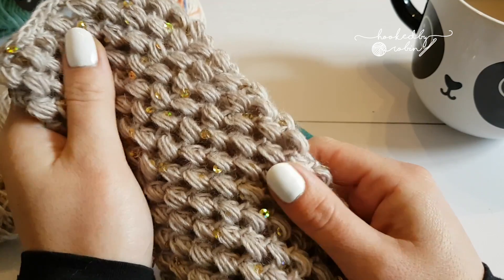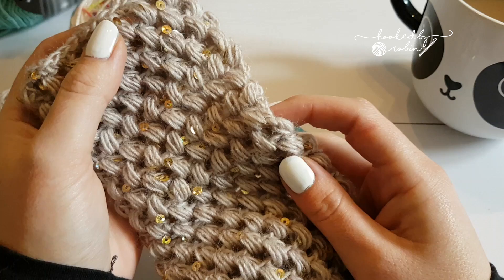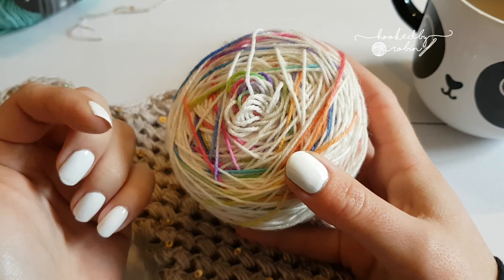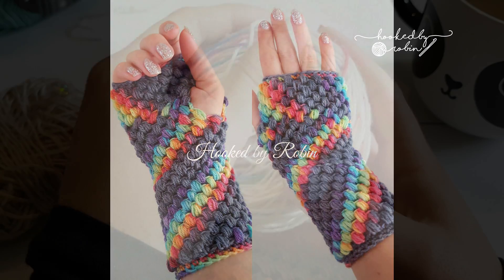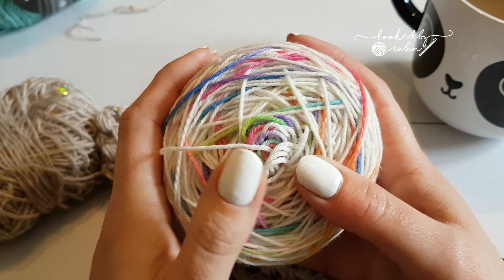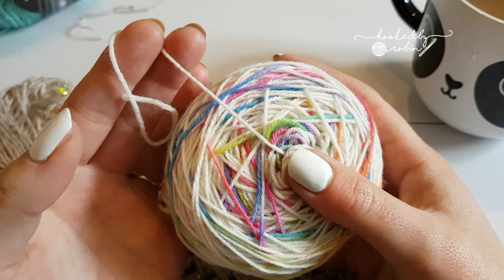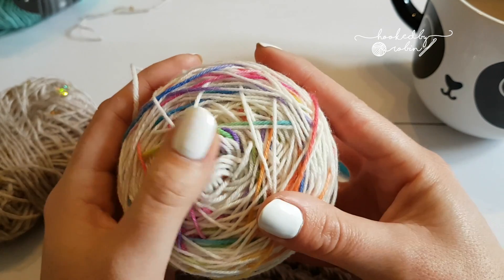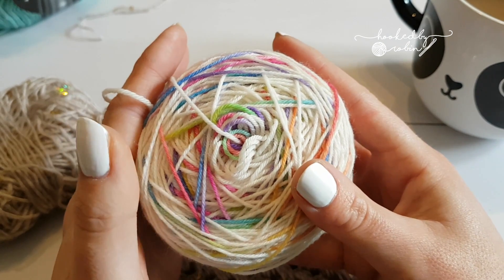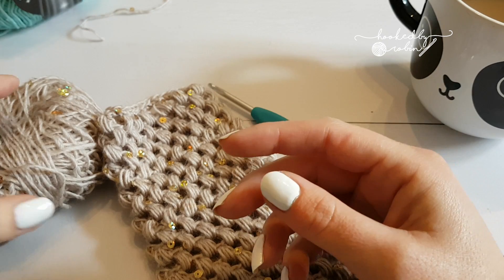Unfortunately I don't have the yarn I used in the original written pattern anymore. I actually used my original gloves, which you can see here — I used hand-dyed sock yarn. I'm all out of the grey and rainbow and only have the white and rainbow left, but white is not a very practical colour for gloves. So instead of just replicating what's on the blog, I'd show you a couple of different options as to what you can use. It's quite a forgiving pattern — you can use anything.